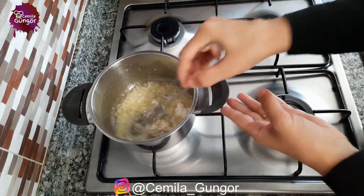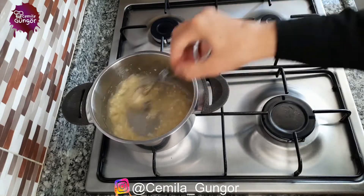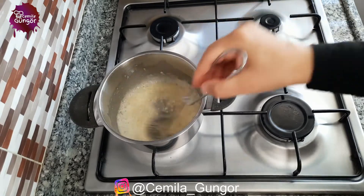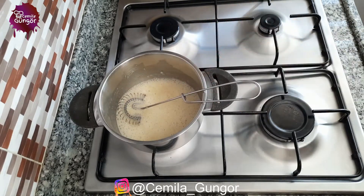We will set our flour on low heat until its smell is gone. We roasted our flour for exactly two minutes.